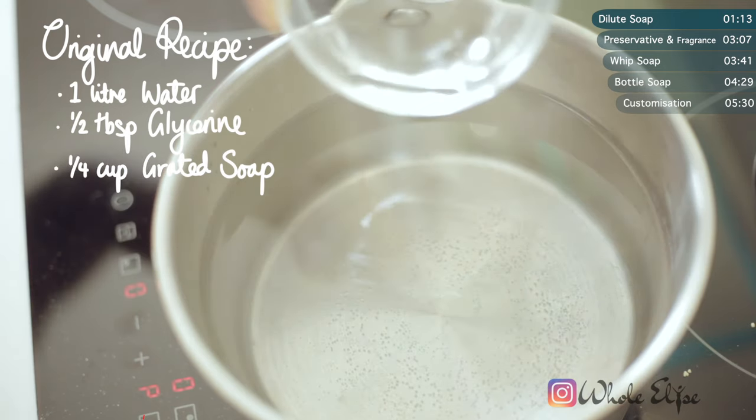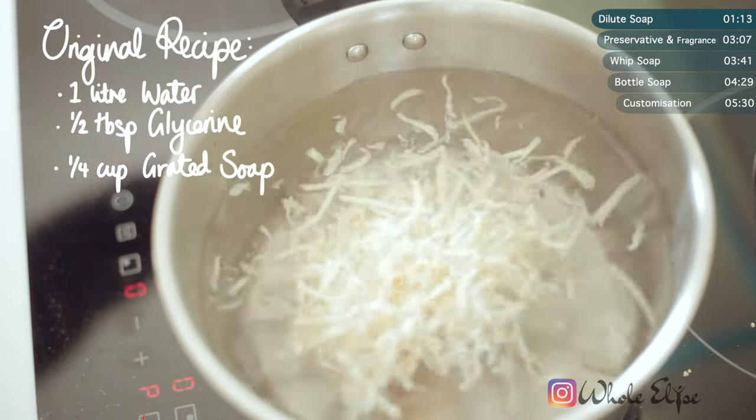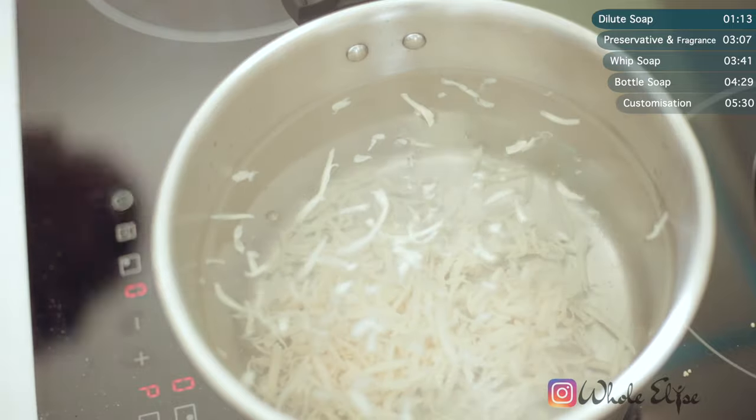Onto the melting. In a large pot, pour one litre of water, half a tablespoon of glycerin, and a quarter cup of our grated soap. Then let the soap completely dissolve.